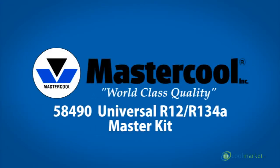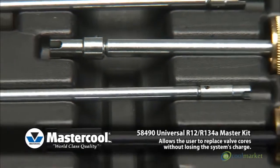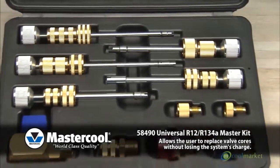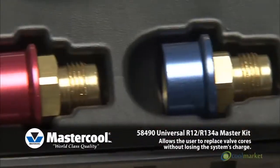58490 Universal R12 R134A Master Kit allows the user to replace valve cores without losing the system's charge. The kit covers all R12 and R134A system valve cores for standard JRA,